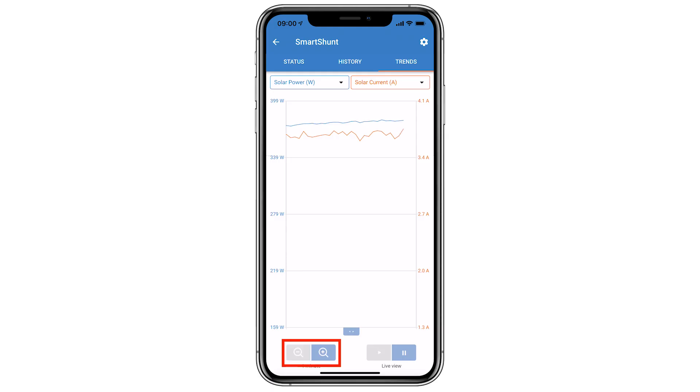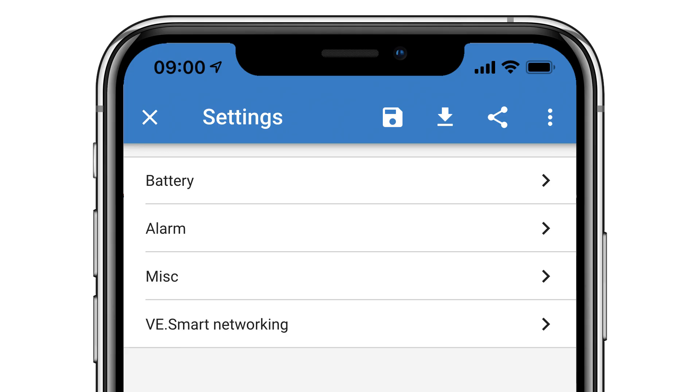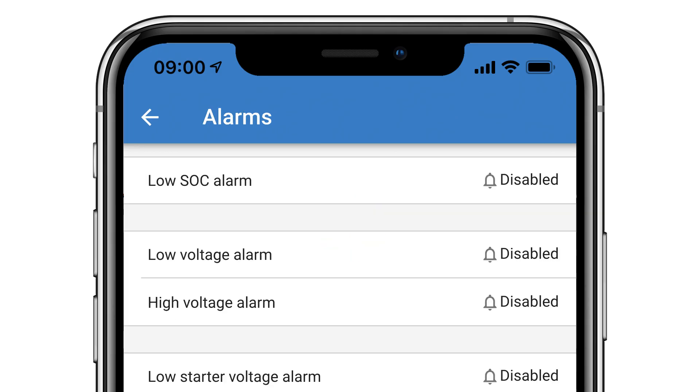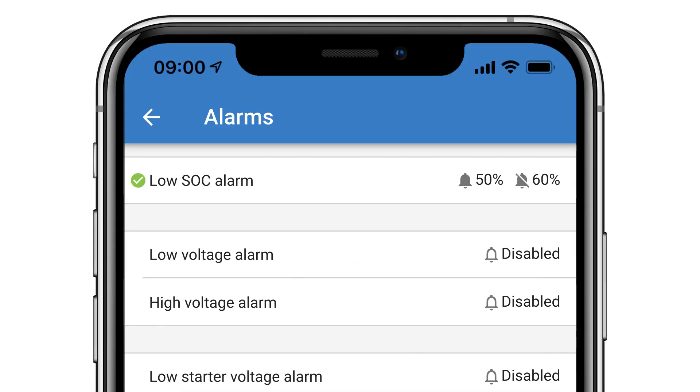You can zoom in and out using the magnifying glass at the bottom left and pause the graph for a more detailed view. As the Smart Shunt doesn't have a separate monitor, it does not have a relay or an audible alarm, although you can go to settings, Alarm, and set parameters for an alarm to be notified in the Victron Connect app when connected via Bluetooth or via a Venus GX device.